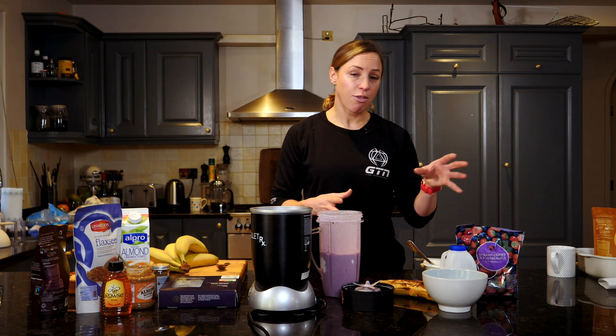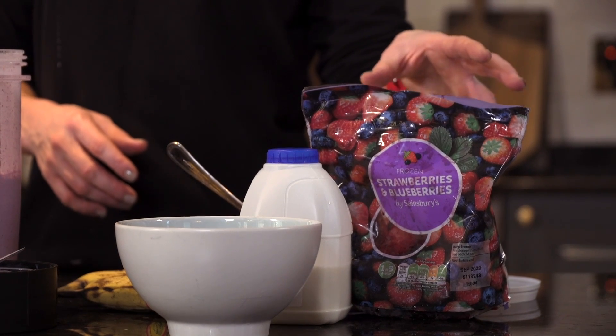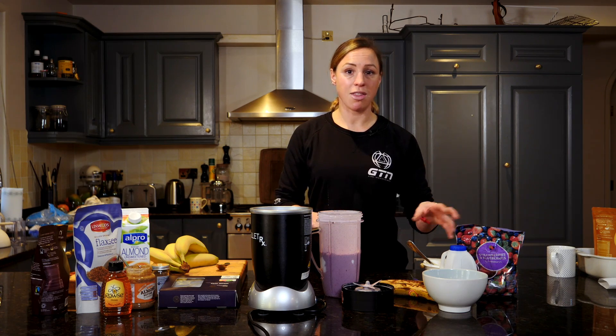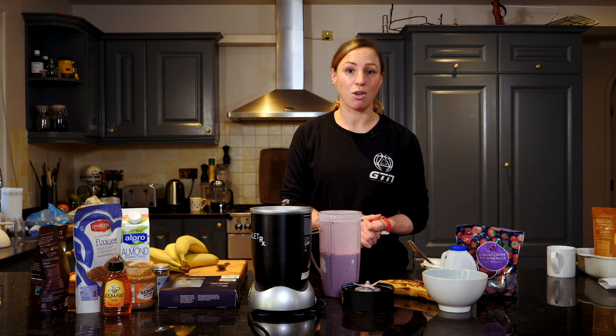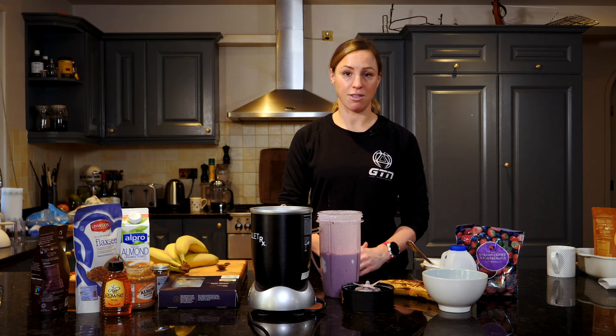Fruit is naturally high in calories, and yes you get a lot of other great nutrients from your fruit, especially antioxidants, but do remember to keep a cap on the sugar levels. It depends what time of day you want your smoothie — say you're going to use it as a breakfast replacement and you're in a hurry, drinking it on your way to work. You can add in some oats, which will help make it a longer-lasting fuel.